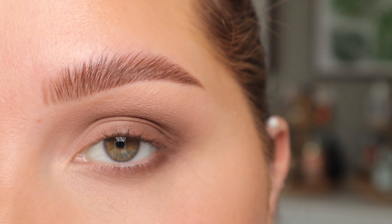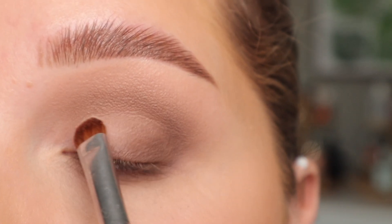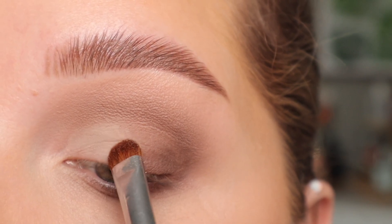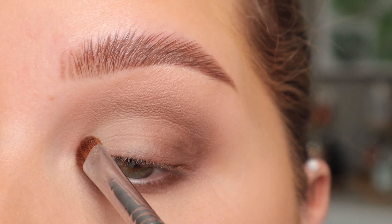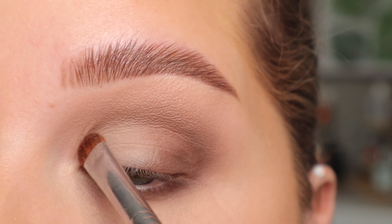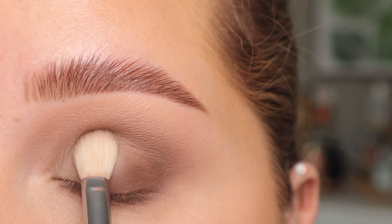Now I'm going to take all the shades and kind of create a gradient on the lid. With a Sigma E57 brush and that Transition shade — the lightest one — I'm going to pack that on the inner third, taking it all the way to the inner corner. This isn't as bright as a white or cream but you can definitely do a brighter one if you prefer. Now with the Crease shade and the Sigma E25 I'm going to pack that in the center, blending it into Transition.